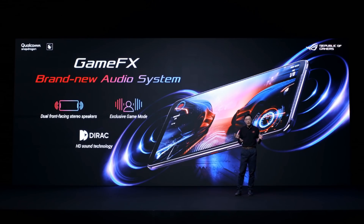The GameFX audio system delivers powerful and immersive gaming audio with its dual front-facing stereo speakers.